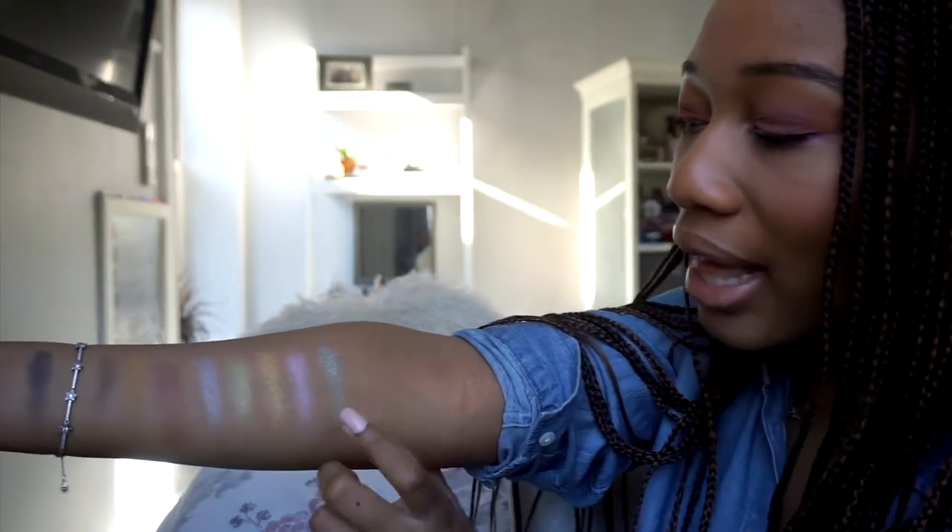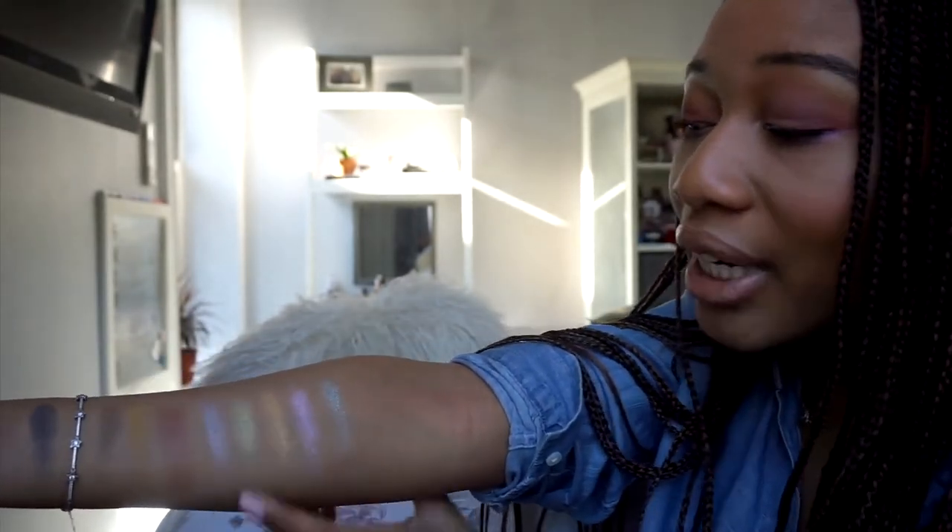The gold is nice to have and definitely a must-include, but it's easy to find a nice gold for deeper complexions. The teal though — it's really unique and completely justifies getting this palette. The pink is okay, but the green is so beautiful. I can see myself just creating so many looks with it as an accent color.